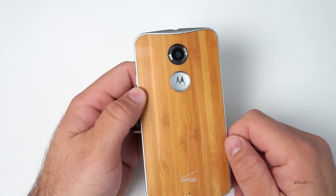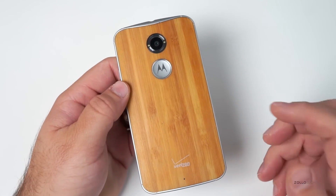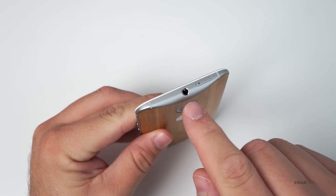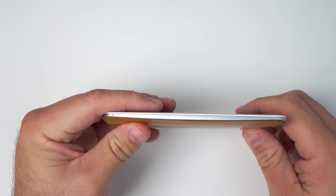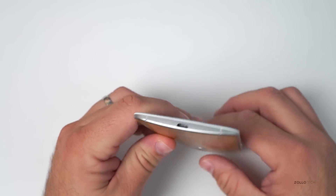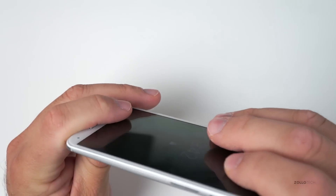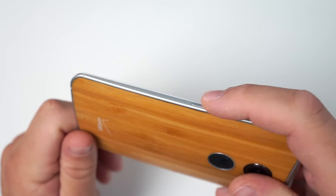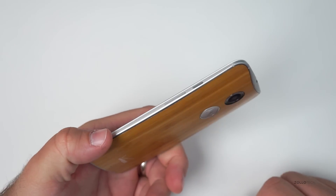The phone comes in at $99 with a two-year contract from Verizon. If you want to customize it further you can do that, and it may cost a little bit more on Motorola's site. On top we have a metal band, a 3.5mm headphone jack, and a SIM card tray. On one side nothing at all — just dividers for the antenna. On the bottom is the micro USB. On the other side we have volume up and down and the power/sleep-wake button. They're textured as well, at least the power button is, so it's really easy to tell which button you're feeling.